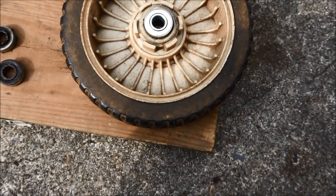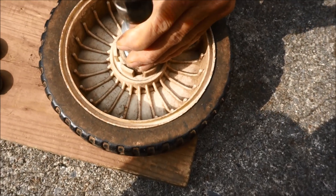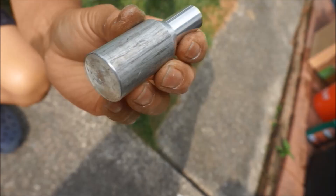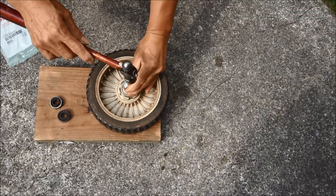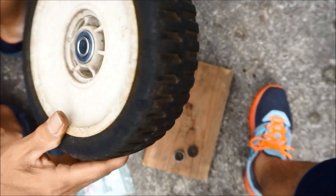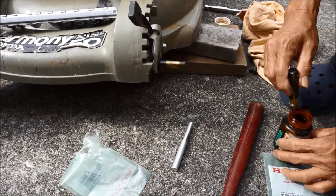You need to line up the bearings on the wheel. Here's the second bearing that goes on this side of the wheel. This is the second piece that's used to install the bearing on the wheel using a hammer. As you can see, the bearings are now in place.